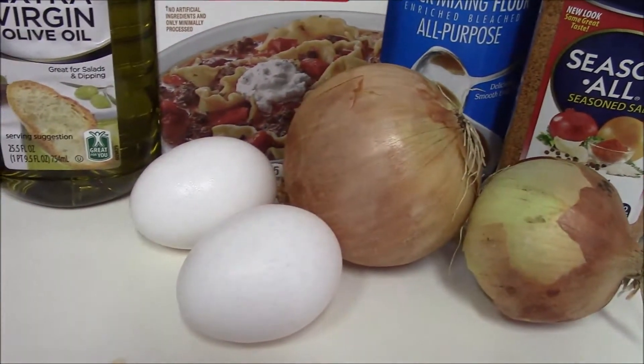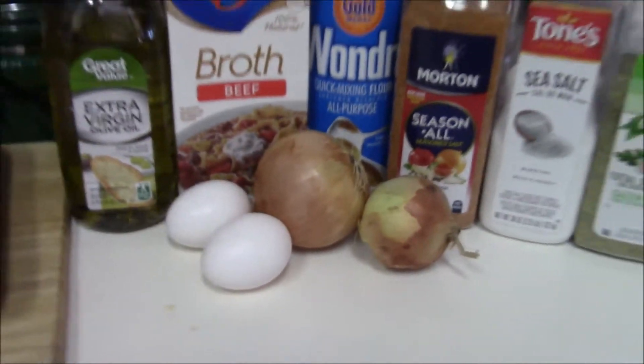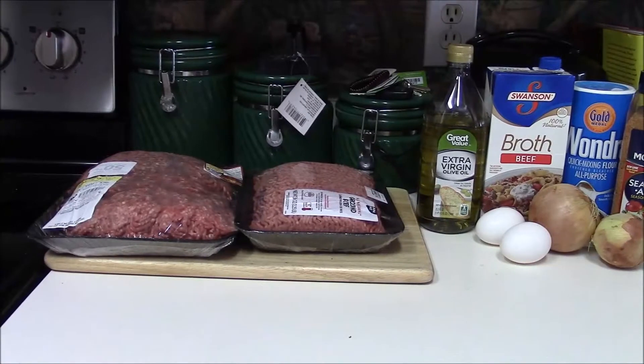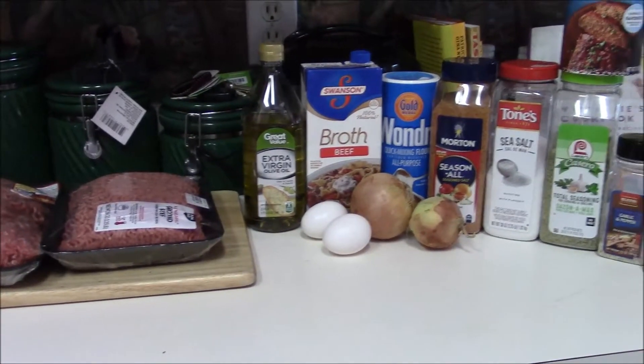I used both onions. Again, I am making Salisbury steak — this is my baby girl's favorite meal, she loves it. I paired it up with rice and cabbage. So we're going to go ahead and get started.